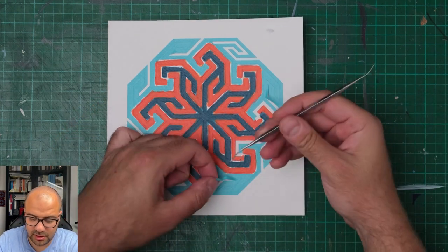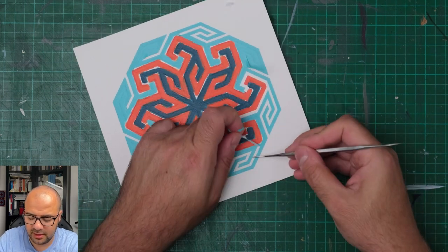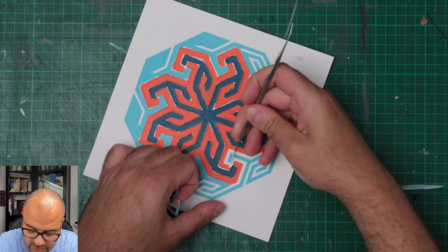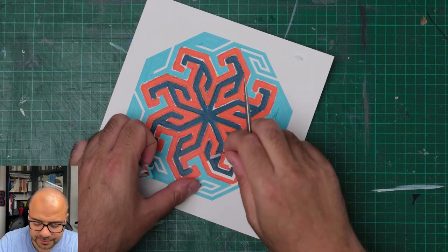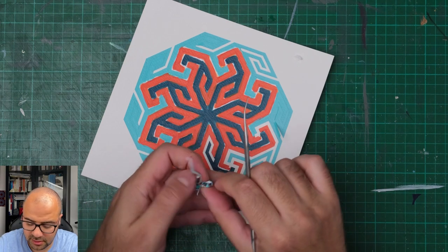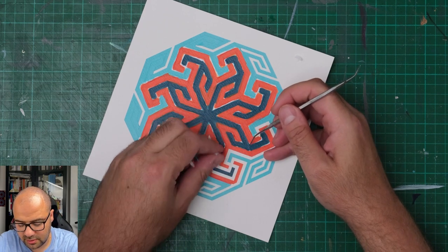Using my vinyl weeding tool - which looks like one of those dentist tools - I try to help getting the stencil out of place. The pulling is mainly done by hand and gently. I need to make sure I pull this out very gently.